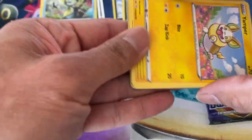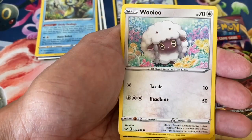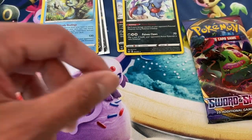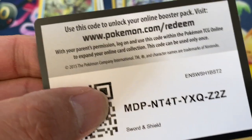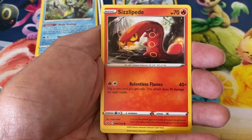Hit the notification bell so you'll be notified of my videos — four to five times a week I upload Pokemon content. Second pack: Poké Gear, Yamper, Skorupi, Clobbopus, Wooloo, Sobble, Galarian Zigzagoon reverse, and a Cramorant regular rare. Last pack — one last chance to hit that awesome card. Lightning Energy, Air Balloon, Poké Kid, Hitmontop, Sinistea, Milcery, Pikachu, Galarian Meowth, Sizzlipede, Pokemon Center Lady reverse holographic.